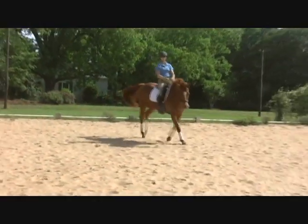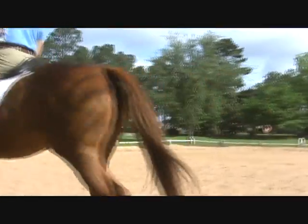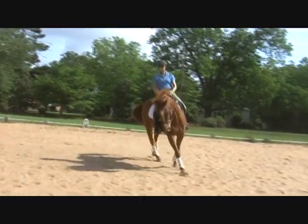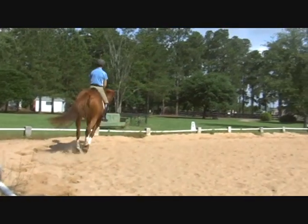Good job — that was better, that was the best one! Good. And then if you need a 10-meter circle, use one and do walk-canter-walk or canter-walk-canter again. So the two canter transitions — that's it, good job.